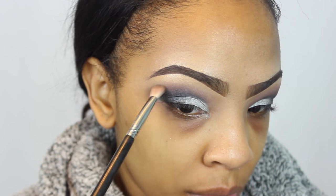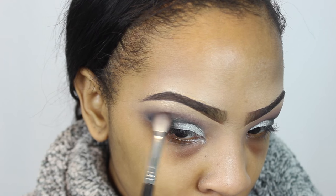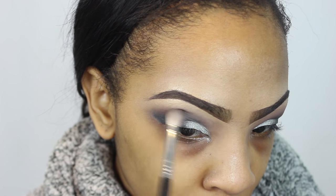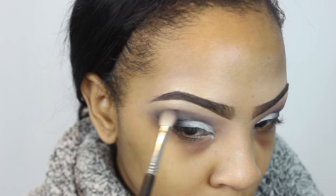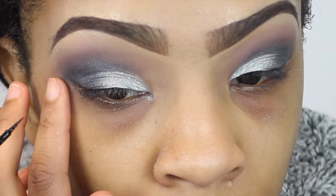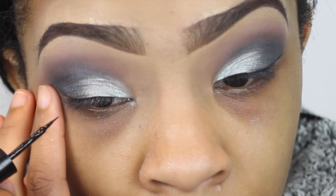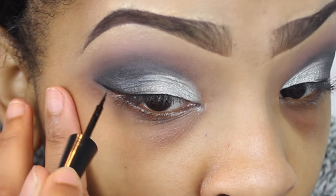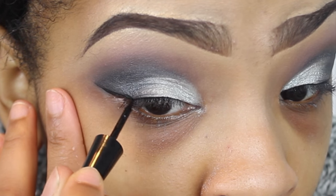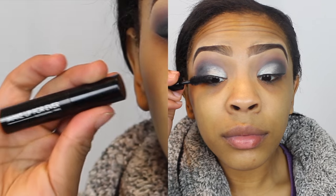I'm continuing to blend using my Sigma E25 brush — one of my favorite blending brushes, it does an amazing job. After blending that out, I'm moving on to eyeliner. The eyeliner I'm using today is by Wet n Wild — the H2O Proof Eyeliner — and it was only $2.99 from Walgreens. I'm just doing a little line.